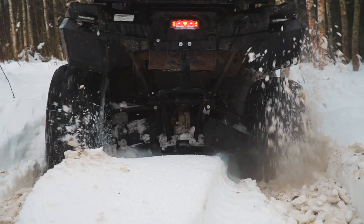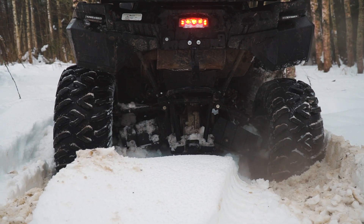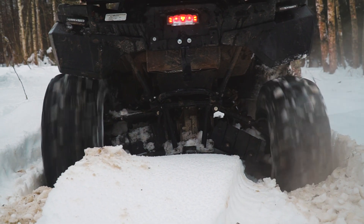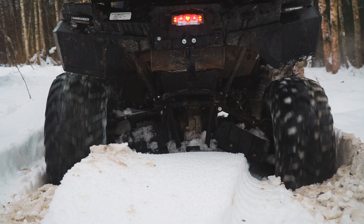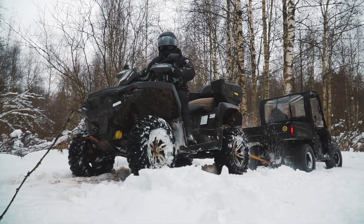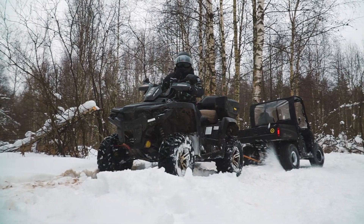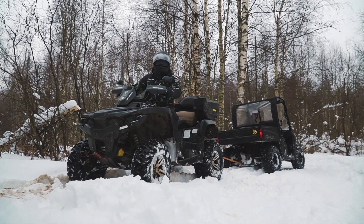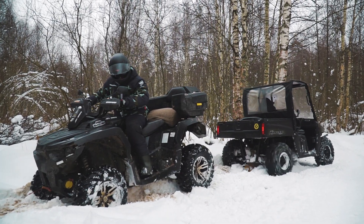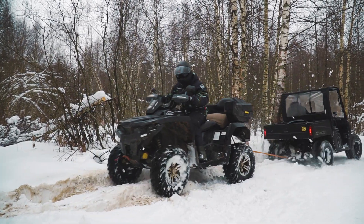Then I deliberately got stuck in snow on my quad. Let's find out if the Ranger will be able to pull me out of this trap. As we can see, the Ranger passes this test without serious effort.